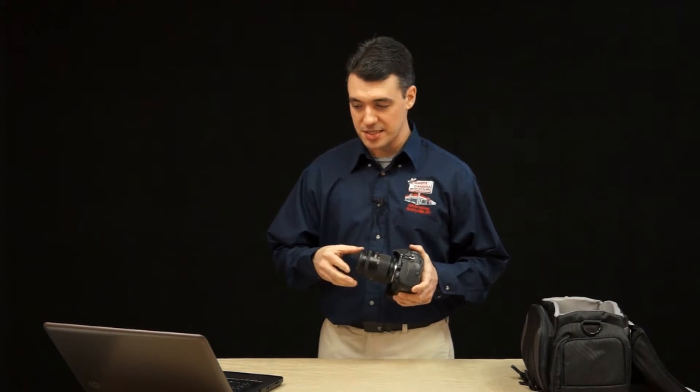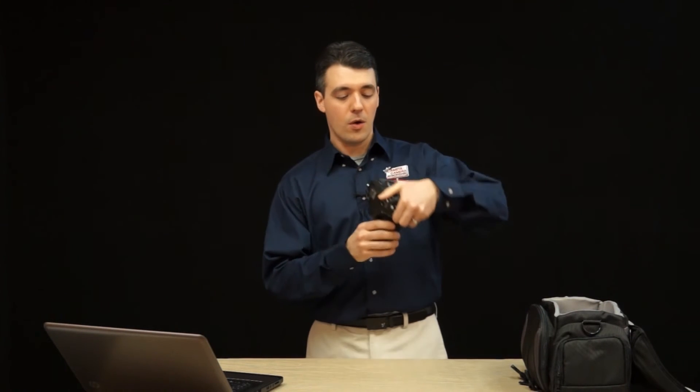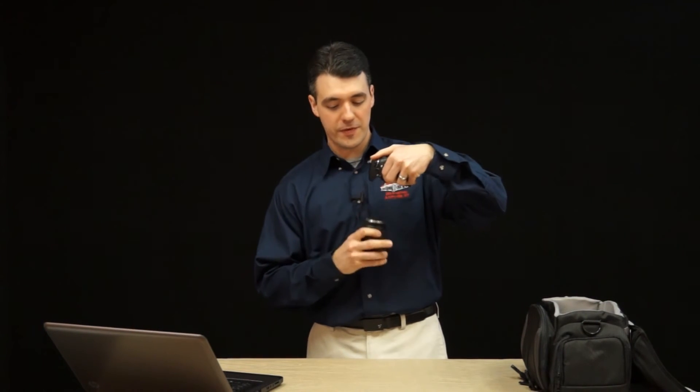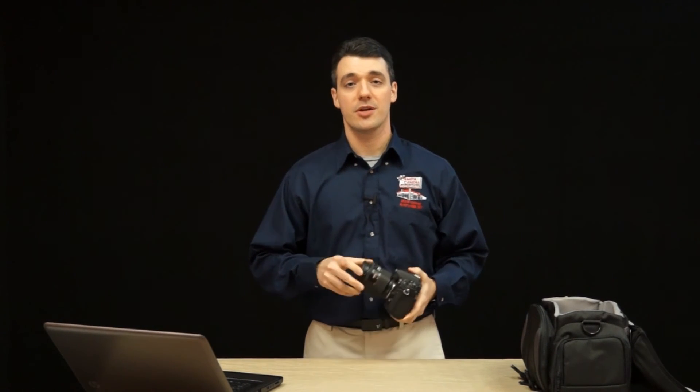Finally, when you do change your lenses make sure you do it in a clean environment. Now obviously this isn't always possible but try and find a place that's dust free if you can, and while you're changing your lenses hold your camera body upside down facing the ground so that dust doesn't enter the sensor chamber. If you follow these few tips your camera and lenses will stay cleaner longer.